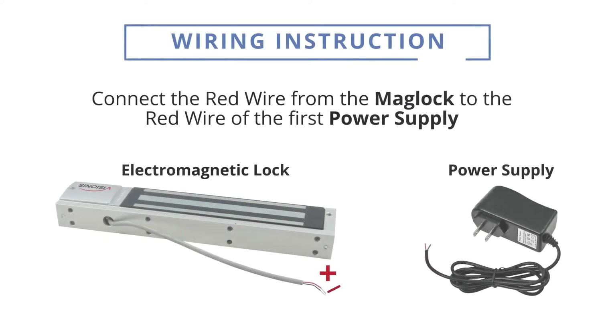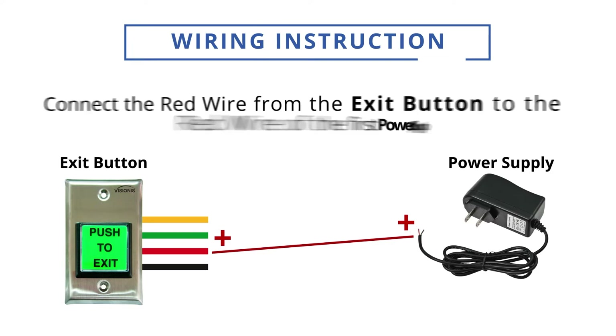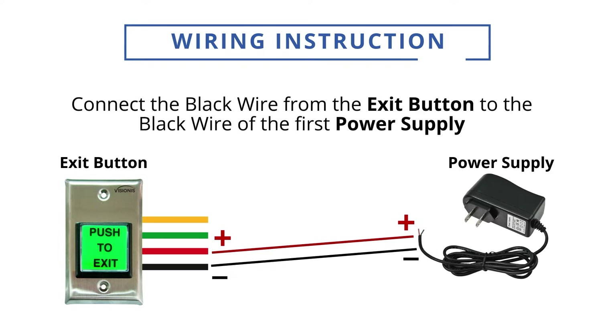Connect the red wire from the mag lock to the red wire of the first power supply. Connect the red wire from the exit button to the red wire of the first power supply. Connect the black wire from the exit button to the black wire of the first power supply.